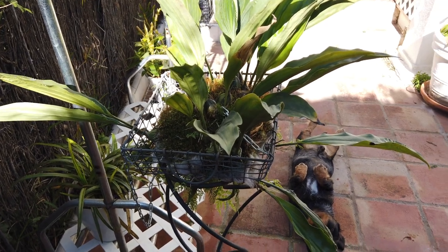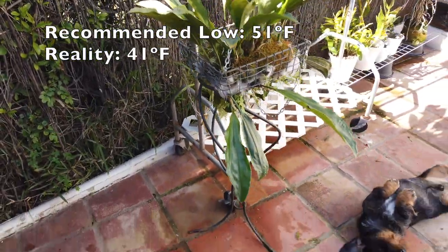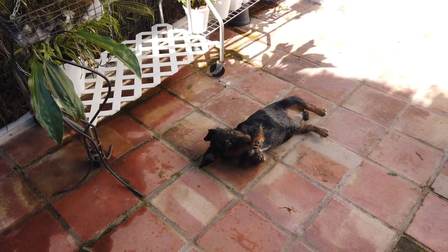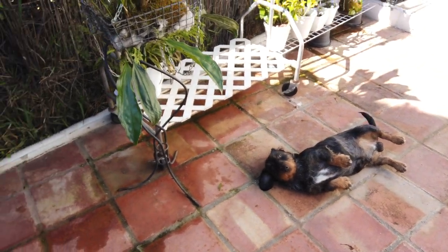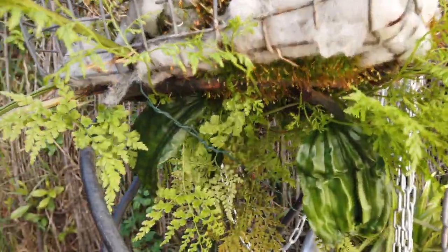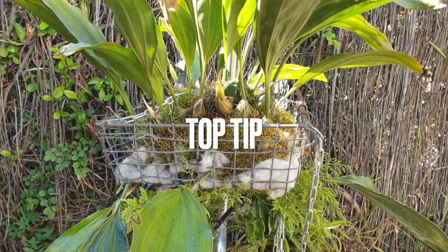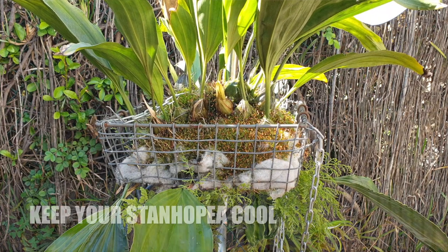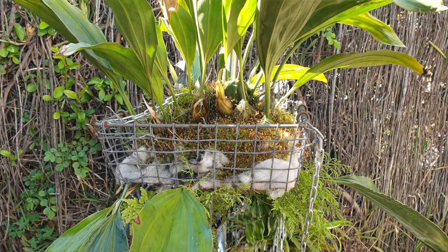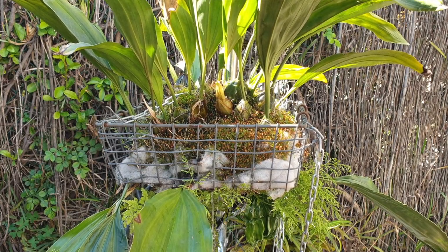Stanhopias are classified as warm growers, but the reality is that mine can go as low as 5 degrees Celsius, which is far from warm. While general care states Stanhopias cannot tolerate temperatures higher than 23 degrees Celsius, mine lives outside and can handle up to 40 degrees Celsius with little to no humidity. The reason it copes with those high temperatures is because I put so much water into its basket during those conditions, which cools the orchid down, and I keep it in bright shade throughout the weeks where extreme temperatures occur.